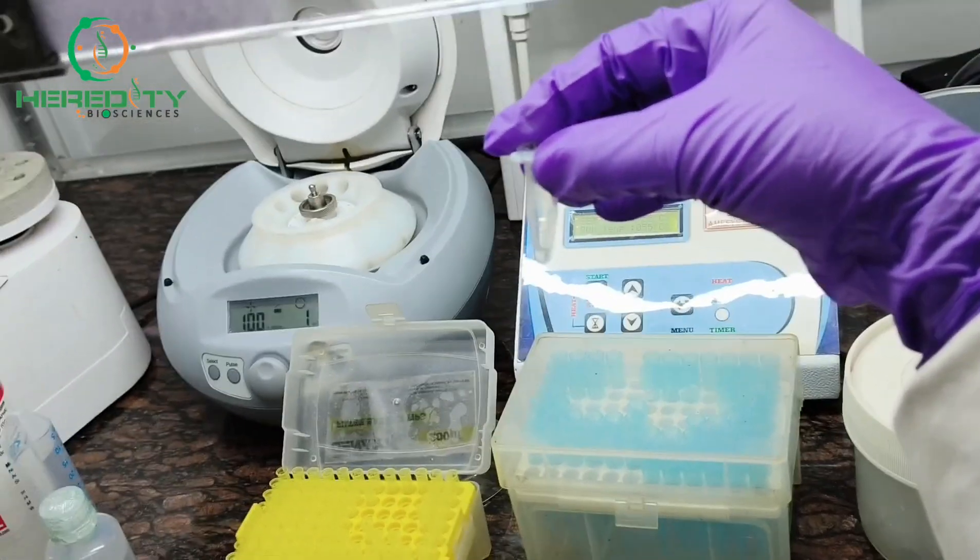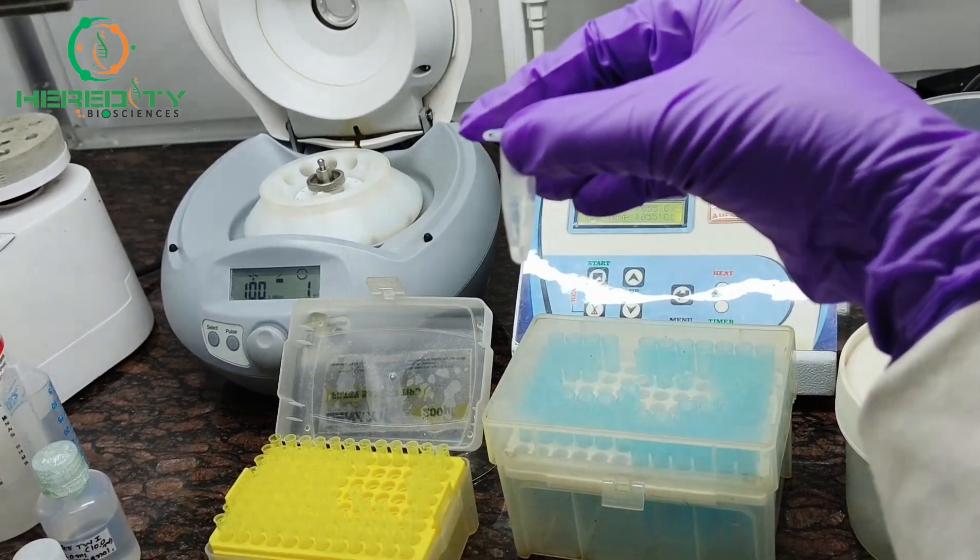Here is our DNA. Thank you for watching HDD Bio Academy YouTube channel. Please like, share, and subscribe to our channel for more informative videos. Thank you.